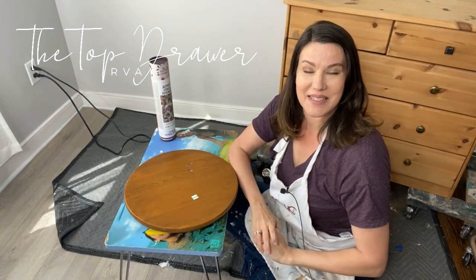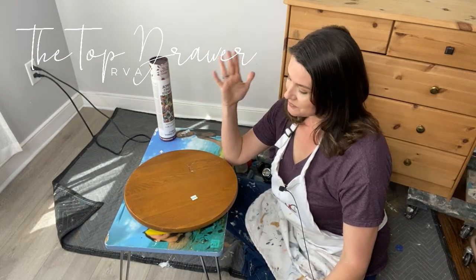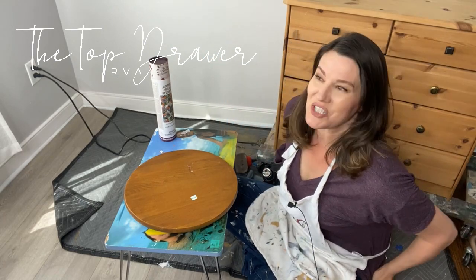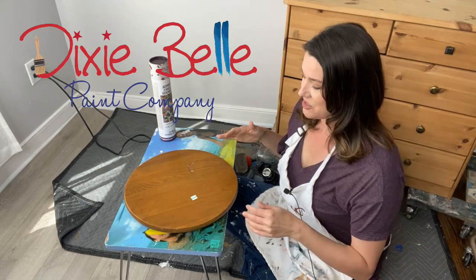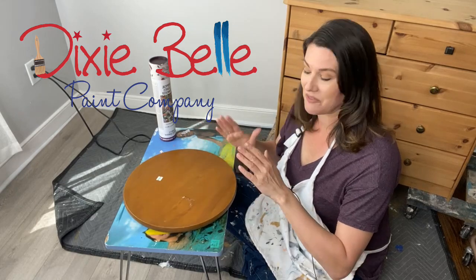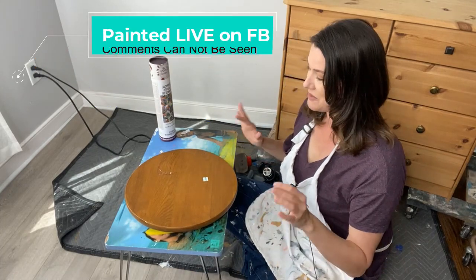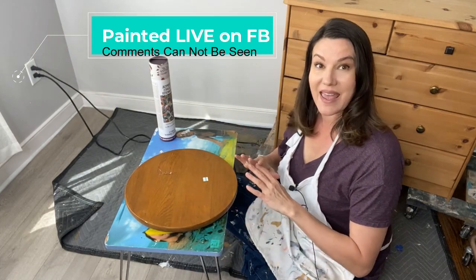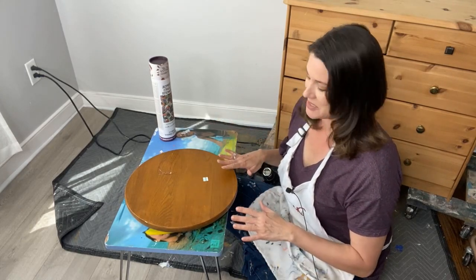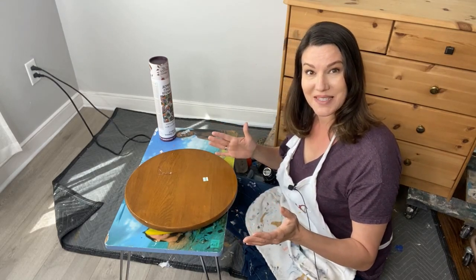Hello, Dixie Belle paint fans! I'm Melissa from the Top Drawer RVA, hopping on live to do a little project with you on this sunny Monday. As a special treat, we're going to take this craft from one to done — the whole thing — so you can see everything you can do with the Bells and Whistles line from beginning to final product.